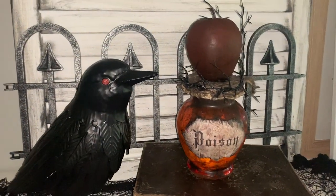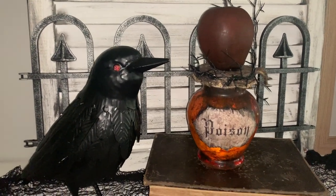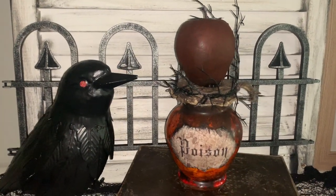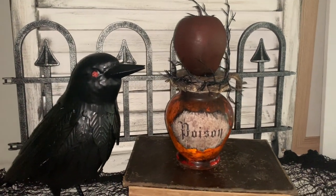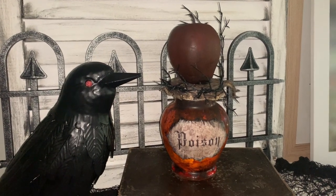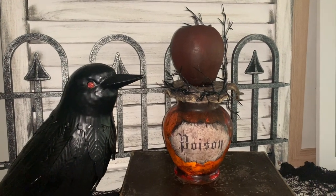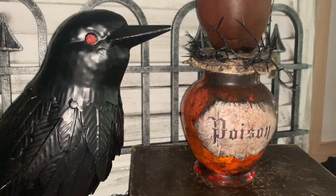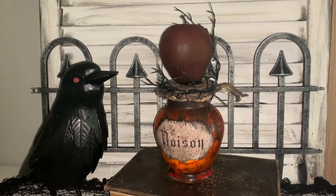There you go, guys — there's my finished poison apple! I just set it up against a little Halloween backdrop. I hope you enjoyed this video. If you did, don't forget to like and subscribe to my channel — subscribing is free, just click that big red button. Leave me a comment below, and I'll leave a link to my Halloween playlist in the description box so you can check out all the Halloween projects I've done this year and last year. See you in my next video, thanks for watching!